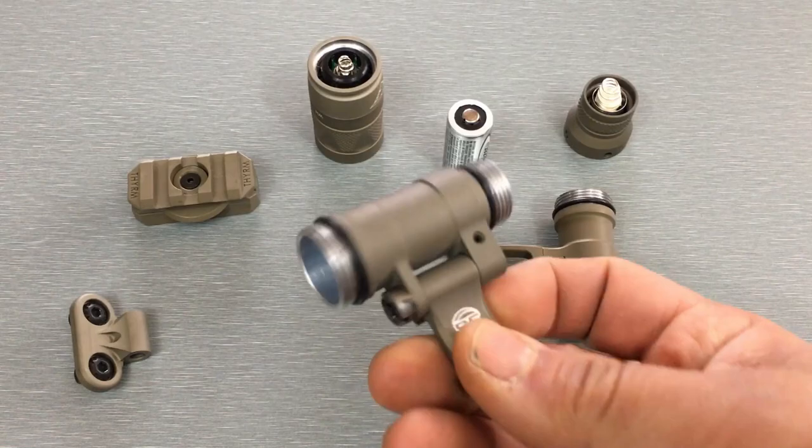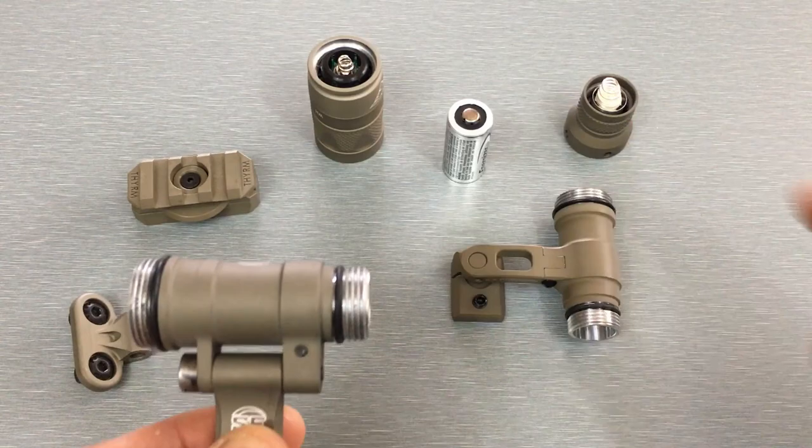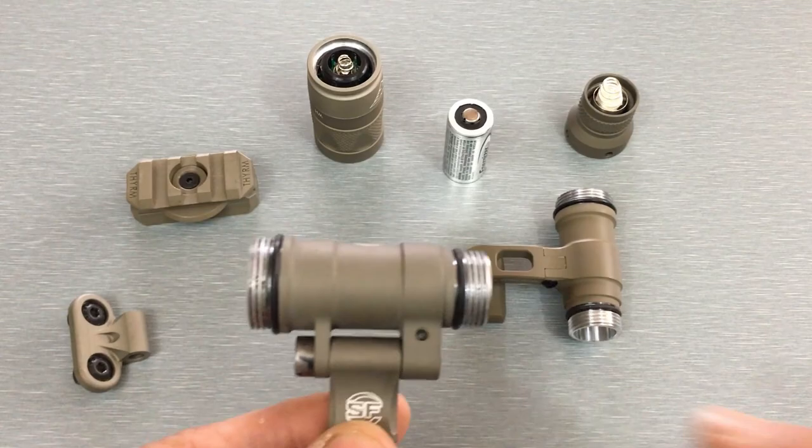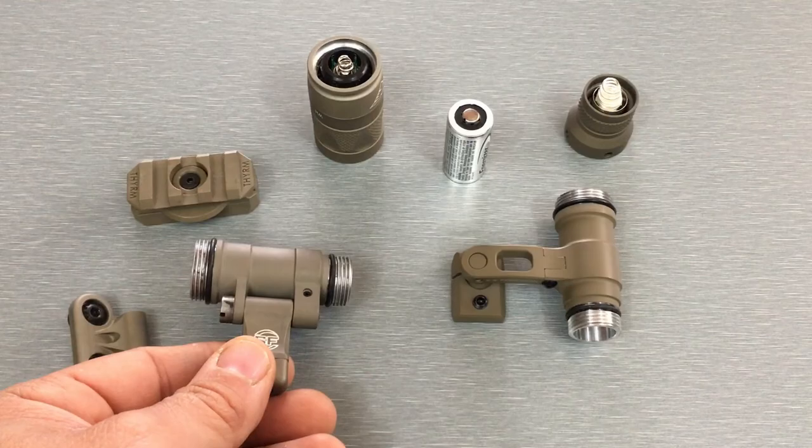This is also one way to reverse it. When mounted, the light faces a certain direction — so this orientation would be for a left-side rail, with the big end being the light head and the small end being the tail cap. If you want it on your right rail, you just reverse and flip it around so the big end is on that side. Once I show it on the helmet it might make more sense.